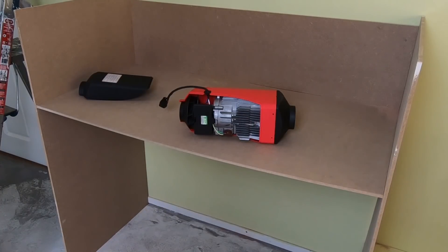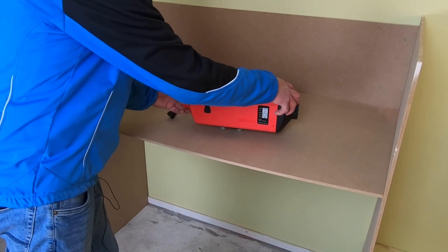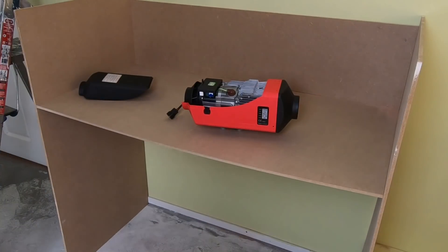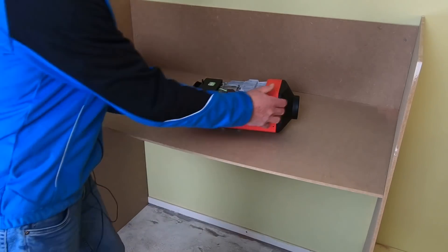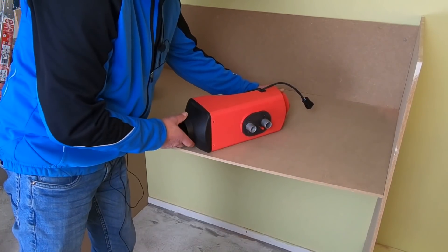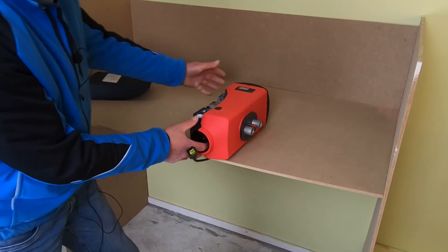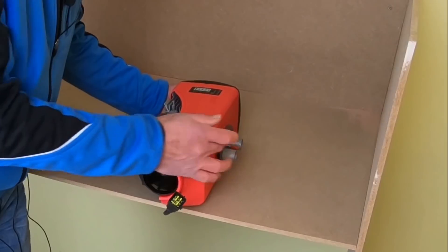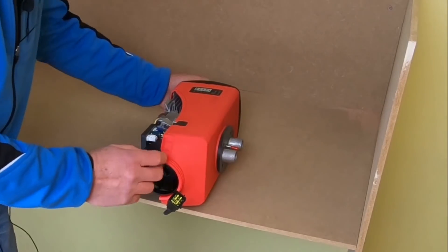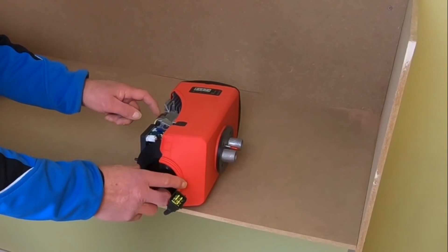The best way of mounting this diesel heater is on a flat floor, like this. There are types that you can mount sidewards, but make sure that the fuel inlet is on top. So you have to do it this way and then you can mount it sidewards. This one is on top and that means the glow plug is on top also. That's the principle.